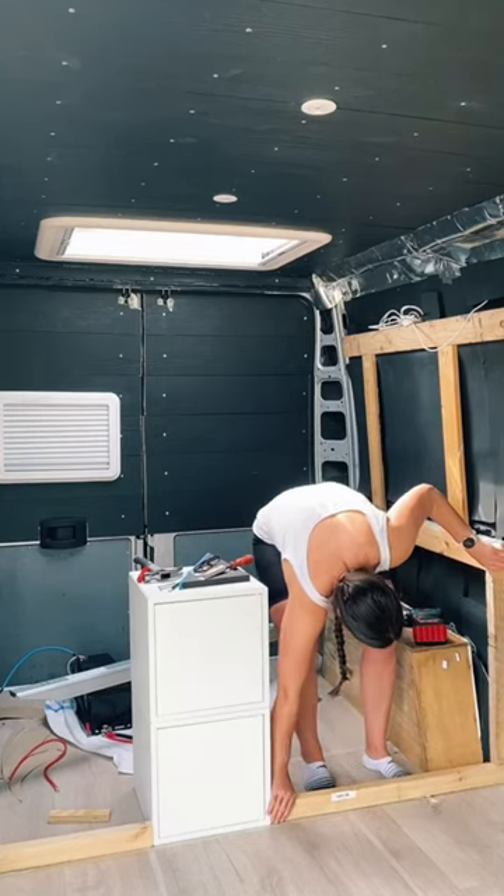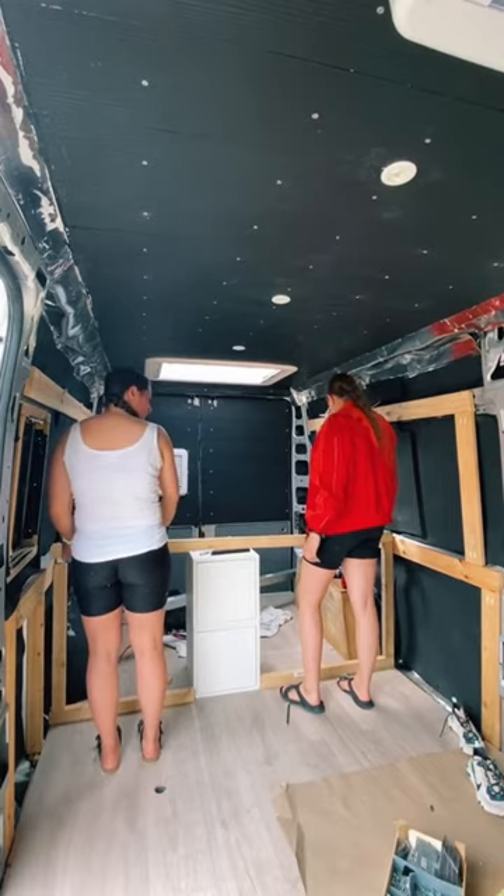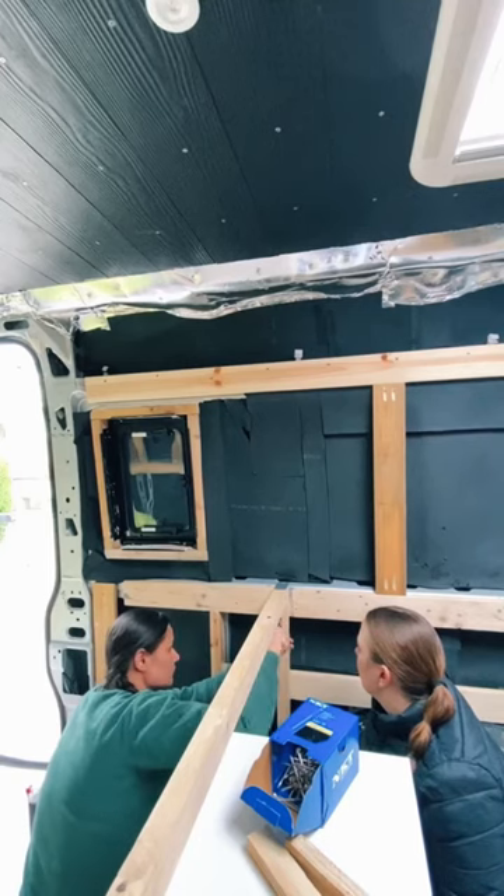Part four of our van build series. We started by building the end of our bed because we hired a professional to help us with our electrical setup, so we had to be done with the area around the electrical setup at a specific date.